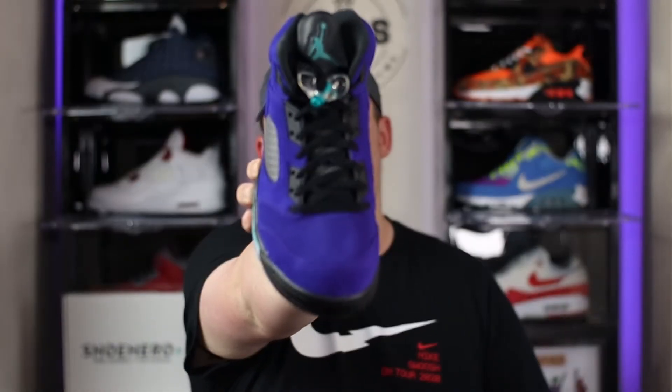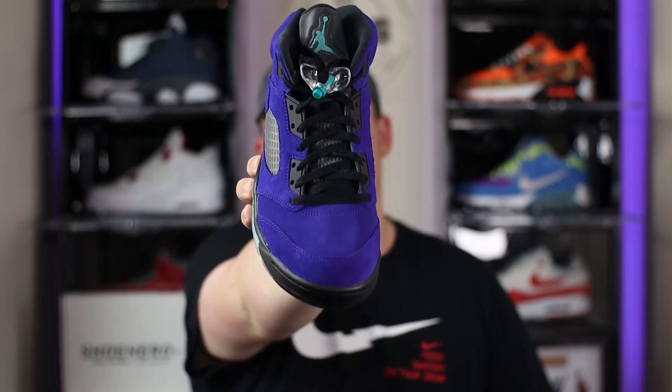Taking a quick look at the laces on the shoe, which are completely black. Underneath the laces we have the same meshing that we saw on both the lateral and medial panels.